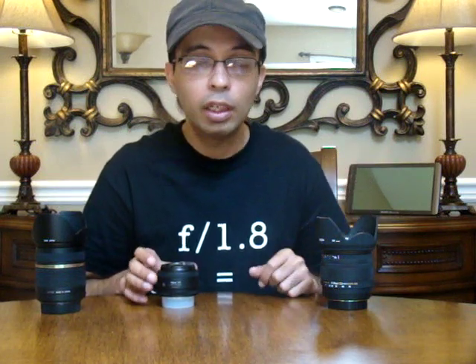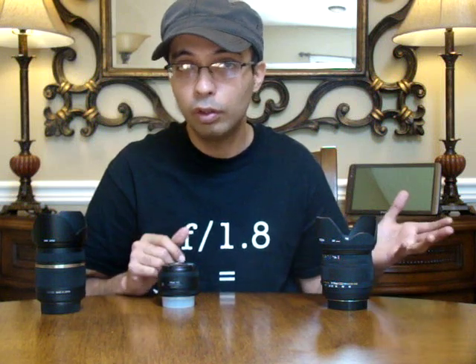I personally like to have my distance when I'm shooting. For portraits especially, you might try 85mm, or even 70-200mm — though that's a really heavy and expensive lens. You could also try third-party lenses and see how that works out for you.